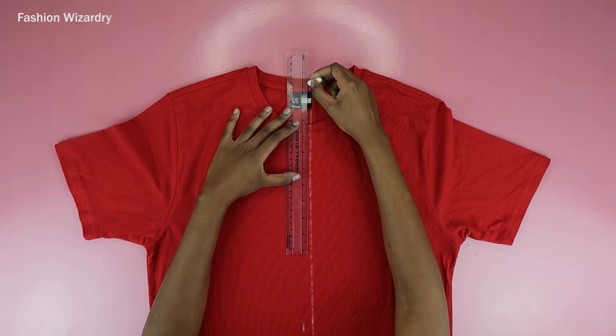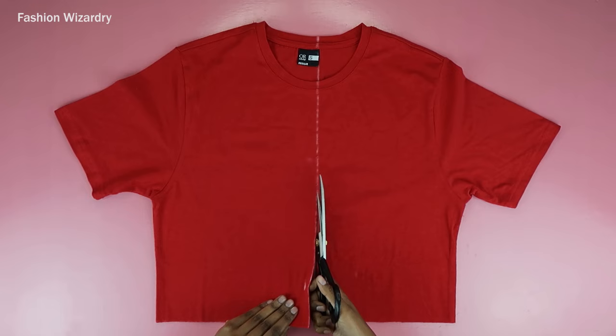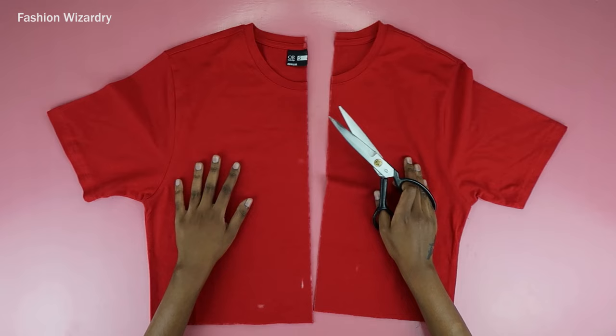I'm going to cut through that straight line and divide my t-shirt into two. The reason we're adding in the half inch is it's going to be our seam allowance when you move on to joining it with the other piece, so just do it to be safe.